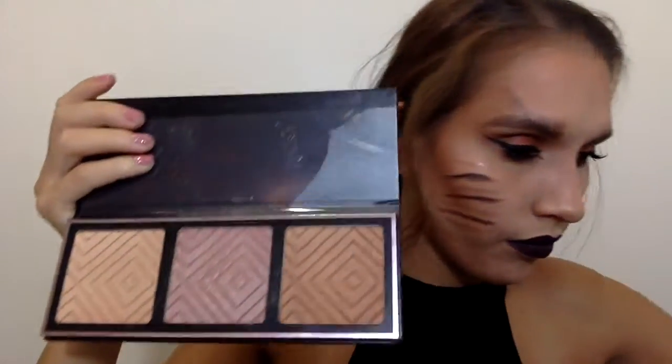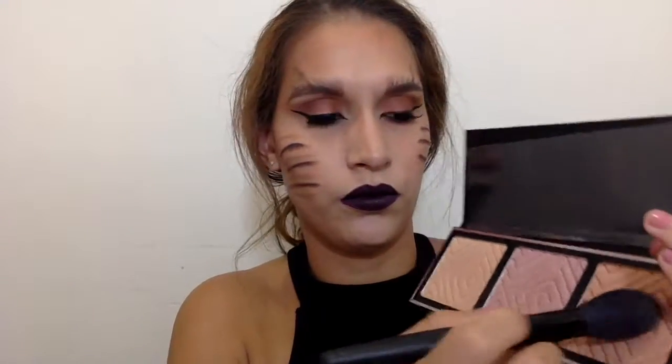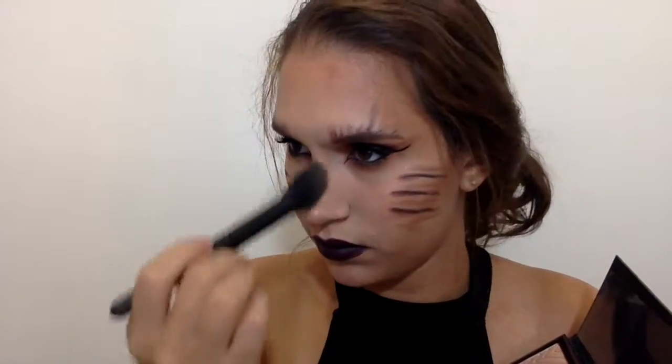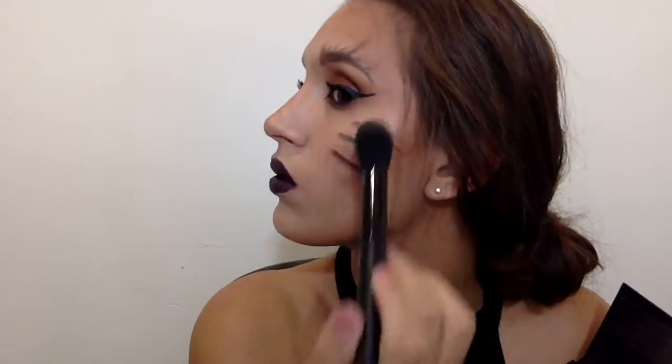After the lip color, I went in with the Kathleen Lights highlight palette collaboration with Makeup Geek, taking the darkest highlight shade and using an ELF highlighting brush. I applied highlight to my cupid's bow, the highest points of my cheeks, and the bridge of my nose. You can skip this step since I did apply glitter, but I just wanted my face to look a little more glowy.